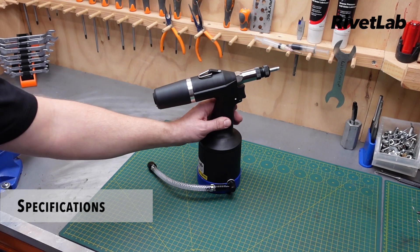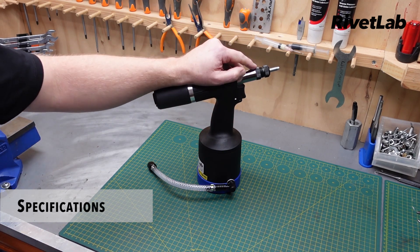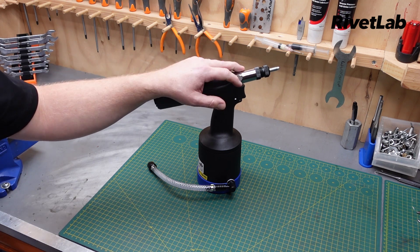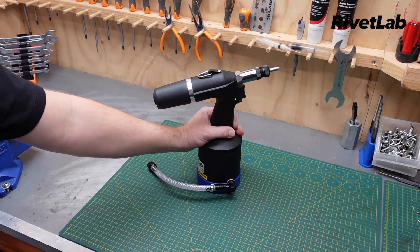The X12P has 23kN of pulling force, 8mm of stroke, and a working range of M4 through to M12 in all materials including stainless steel. Imperial nose assemblies are also available.